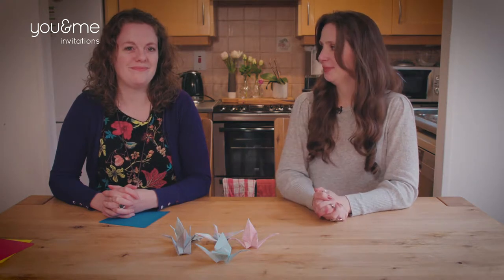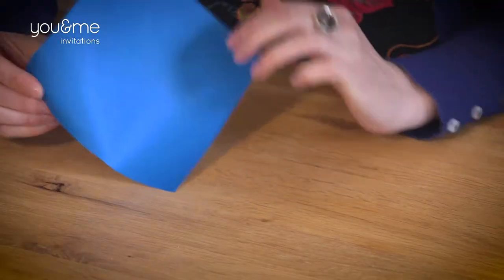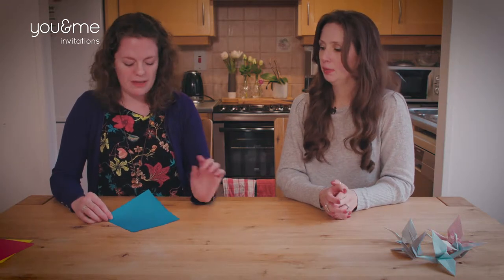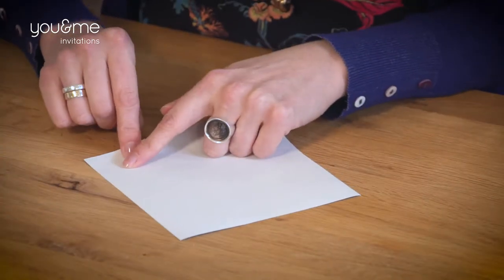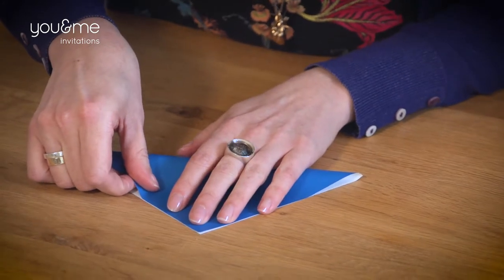So without further ado, Leah, how do we make origami cranes? Okay, so you need origami paper. You can get this online or at craft shops, stationery shops, many many places. So have the colour side underneath and we're going to fold in half diagonally, kind of making it into a nice triangle.